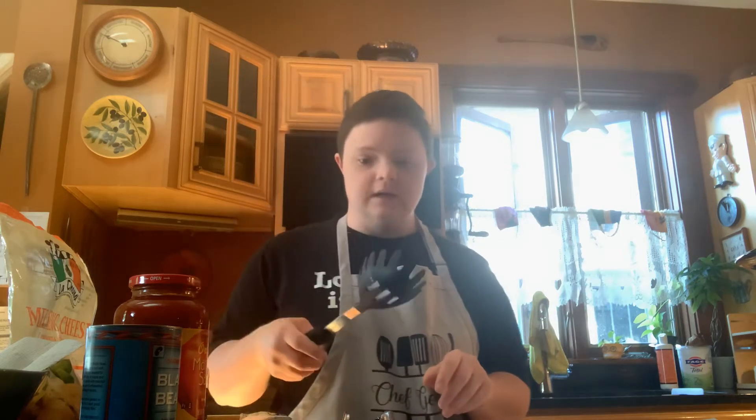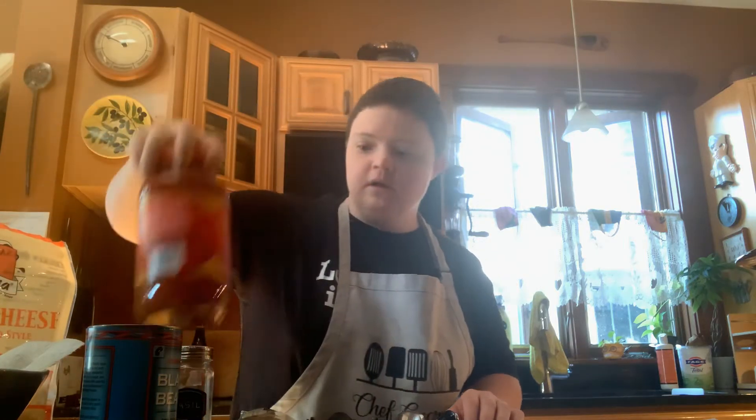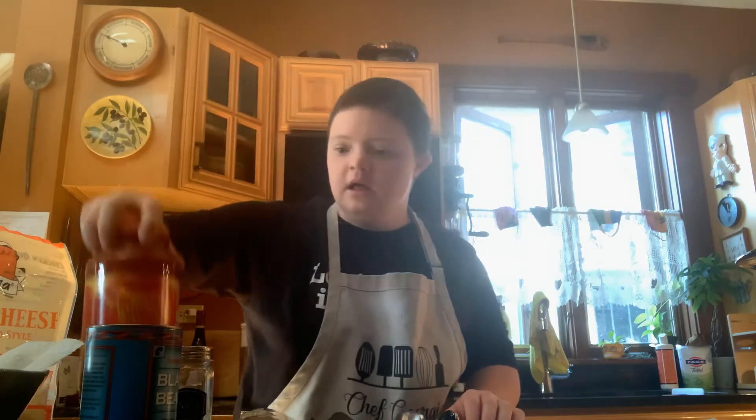This is what you need. You need tongs to stir everything up. We're going to use spaghetti. Basil on top. We're going to use some milk and cheese. We're going to make the marinara sauce. And on top of it is we've got black beans. Let's get to it.